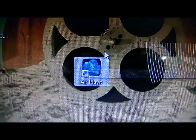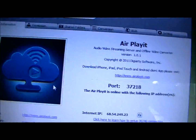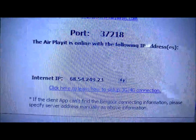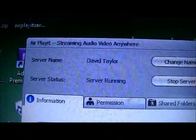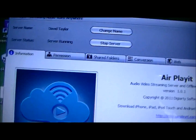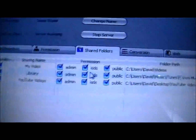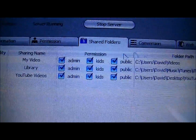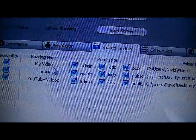It will say AirPlayIt right on your desktop. Just double click on AirPlayIt and this should pop up. It will give you the port and your IP address. Up here you can have server name, server status, and all that. Once you get it all working you can go and change some stuff. If you want to come into Shared Folders, you can tell it to share specific folders from your desktop. I have YouTube videos, library, and my video. If you want to add more or remove, you can click Remove, or if you want to add a folder you can click Add Folder.